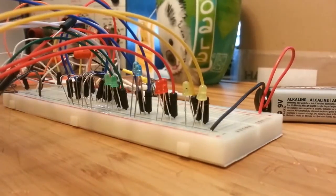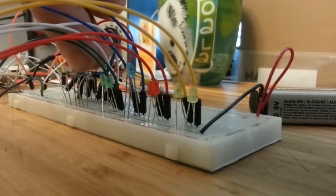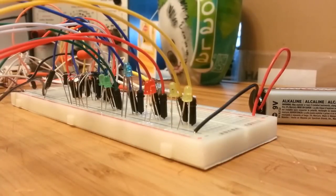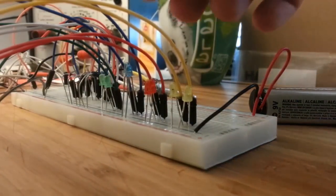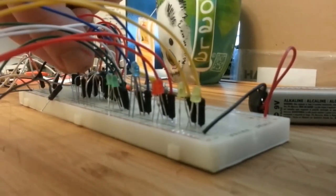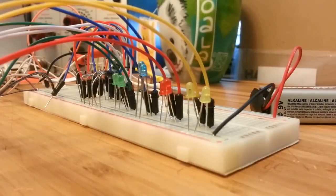Not bad — let's see what else we can do. This is one silicon and one germanium. And two germaniums. As long as you've got one diode pointing up and one diode pointing down, you can add groups of three or four.